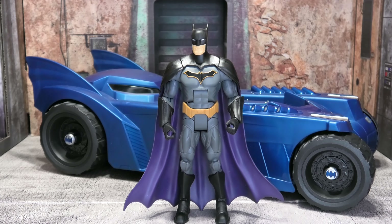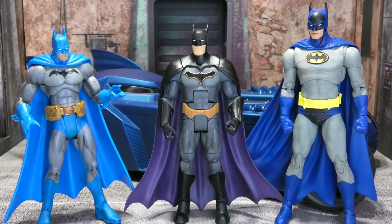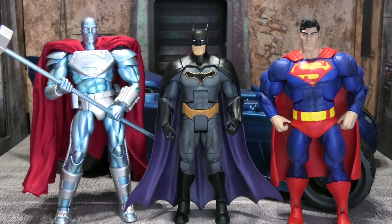For some black and gray comparisons, we've got the DC Icons Batman and the DC Direct animated Batman. For blue and gray comparisons, we have the DC Superheroes Batman and the McFarlane Knightfall Batman. And if you want Rebirth Batman kicking ass and taking names with other characters, we have the Mafex Steel and the DC Multiverse Dark Knight Returns Superman.